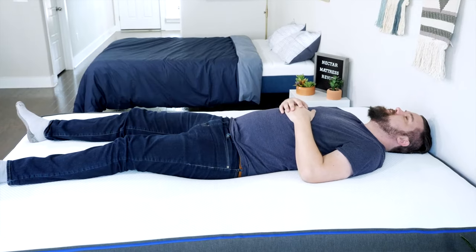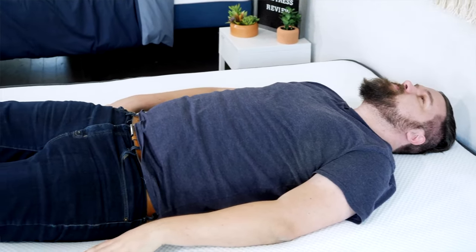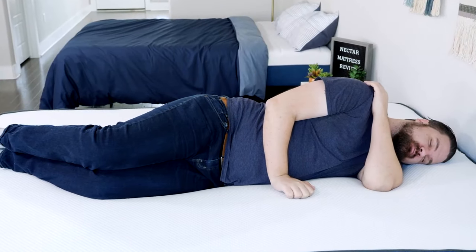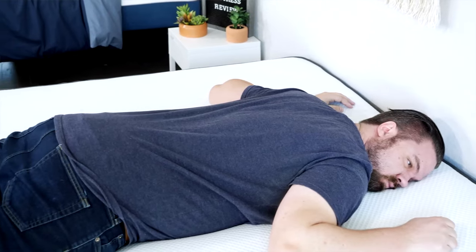Now let's talk about how I feel in different sleeping positions on both these mattresses. Starting with the Nectar on my back — a very good match for me, a good balance of comfort and support. My hips sink in the right amount, with good lumbar support and good contouring. Moving to my side, a decent match for side sleeping, but there's a bit of bunching up around my shoulders and hips — I'd want something a little softer. Moving to my stomach, it is not supportive enough for me. I feel my hips sinking down, which could take me out of alignment and lead to back pain over time.